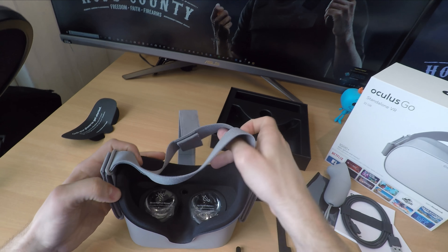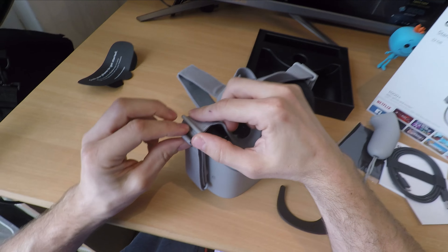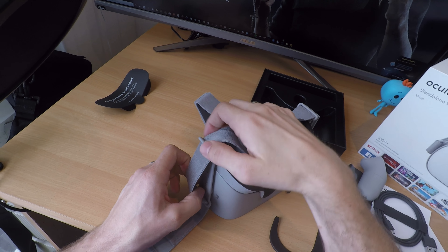You do still have a box strapped to the front of your face, so it does get uncomfortable after a while. The built-in battery offers around two hours of play time or two and a half hours of video content.